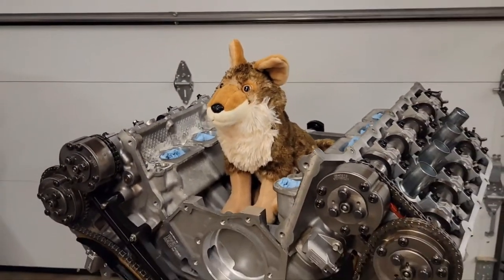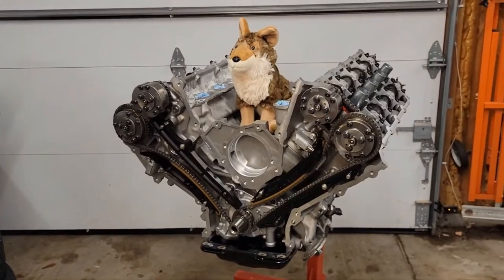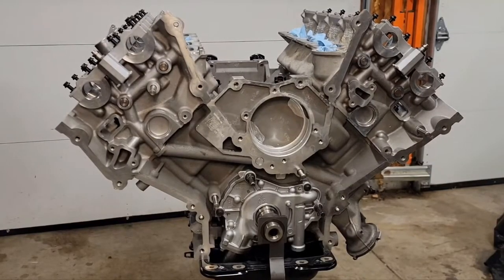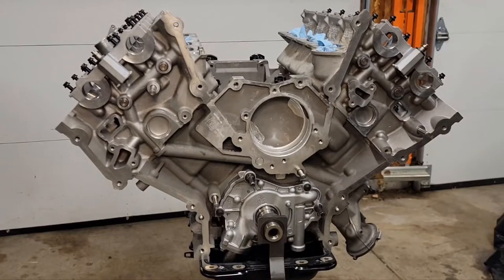Welcome to Oxman Garage. Today I'm going to show you how to time a Gen 2 Mustang Coyote Motor. Follow along and we'll go step-by-step per the Ford manual.